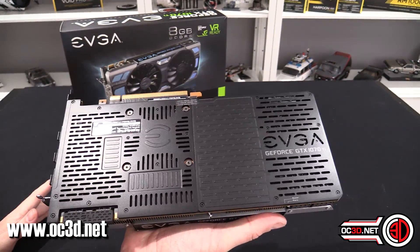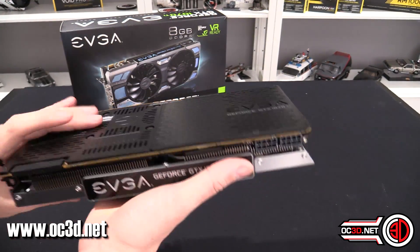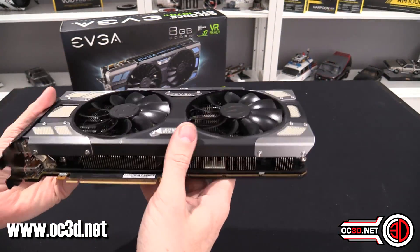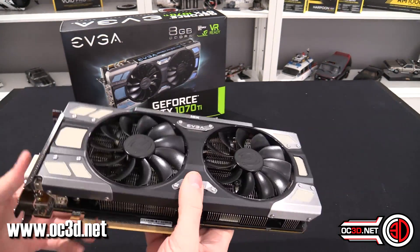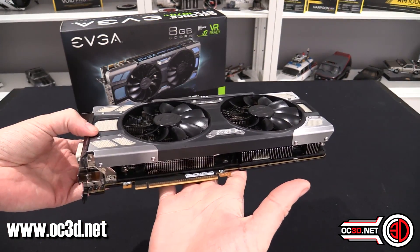You know that it's a quality bit of kit. With some manufacturers out there they do make nice cards, but when you get them they can creak and twist. This card is absolutely rigid — it's probably one of the most solid cards that you can get your hands on at the moment.